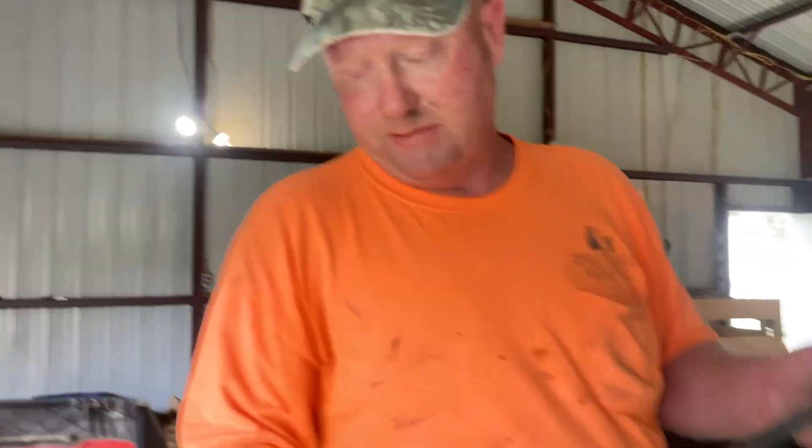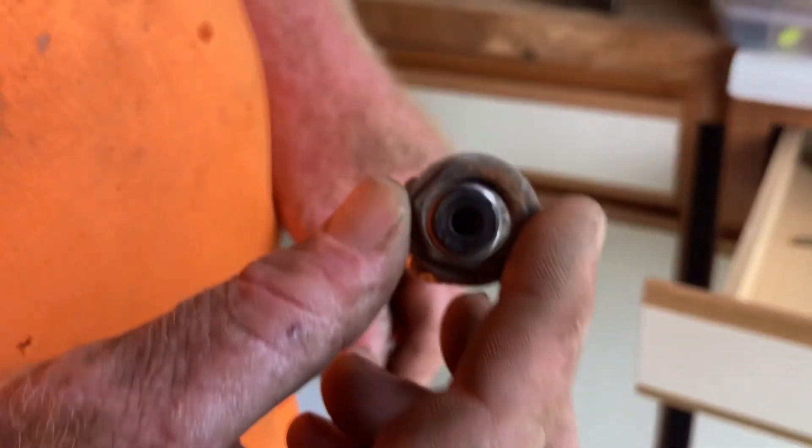First things first, we're getting the steering wheel back on and testing it. There's a bearing that sits right here that looks like this — it gets worn out too. See how that's all routered out and chewed up? It might have worked but we got a new one. We're learning a lot about mechanics. If we took this in to get fixed it probably would have been $150-200. This was a $47 job.